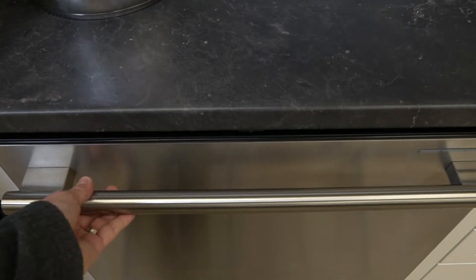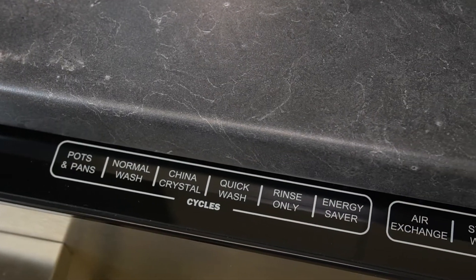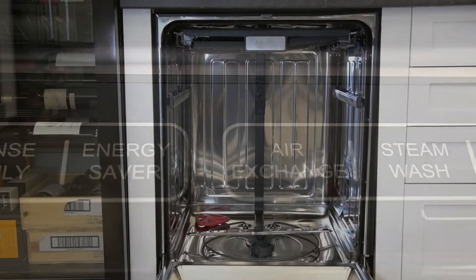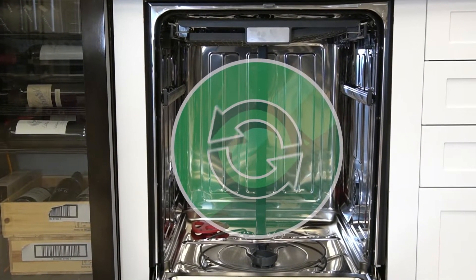The electronic display control is built into the side door with six washing cycles. The air exchange function allows fresh air into the dishwasher every six hours.